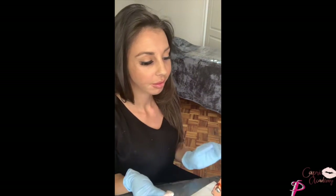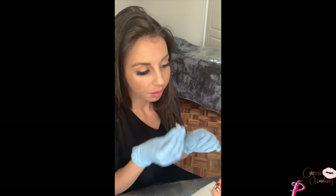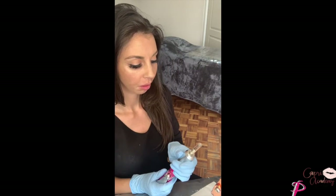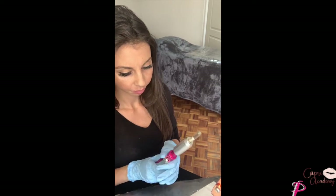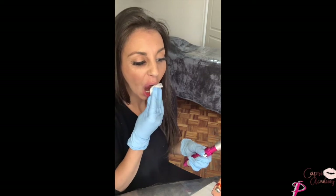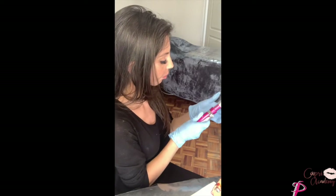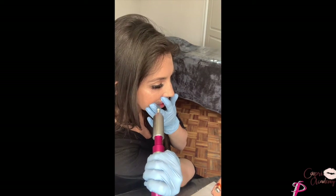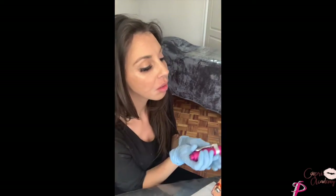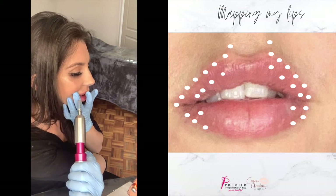I'm actually super spoiled and never have to do my own treatments, but for the sake of the video I thought I'd use myself as a model. I don't feel like I can show you the correct angles while working on myself, but I have lots of awesome footage of doing procedures on clients that I'll use in the next video. I used about 0.8 mils of hyaluronic acid in my lips during this procedure — I only used that amount because this was a top-up, about five months since my last procedure.